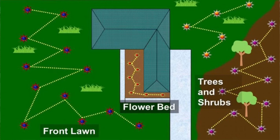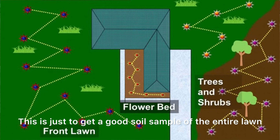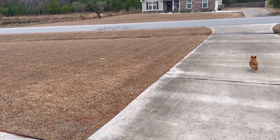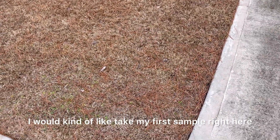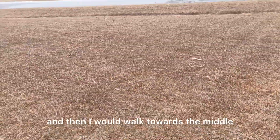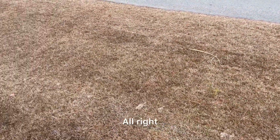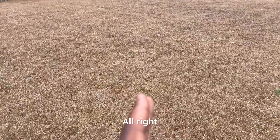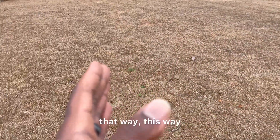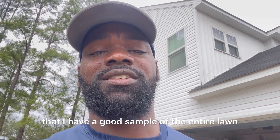When I'm doing a soil test, I try to go in a zigzag motion. This is just to get a good soil sample of the entire lawn. So starting at the front edge, I would take my first sample right here, then walk towards the middle and take another sample, then go to the edge and take a third sample. Then I would turn back around and continue in a zigzag motion — this way, that way — to ensure that I have a good sample of the entire lawn.